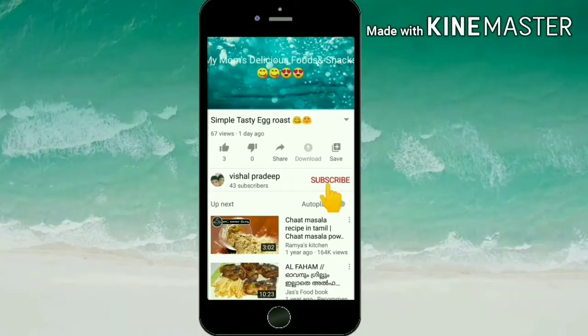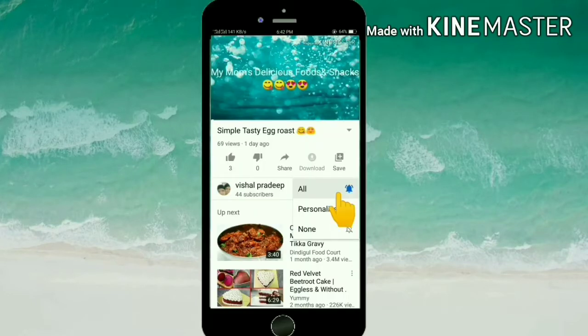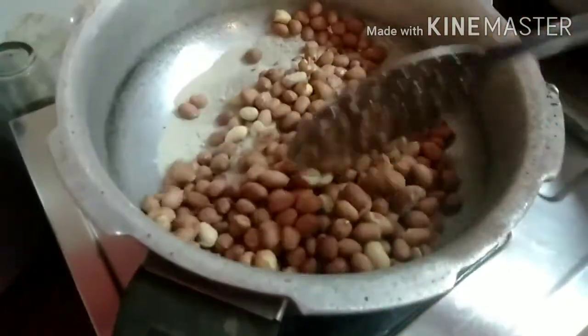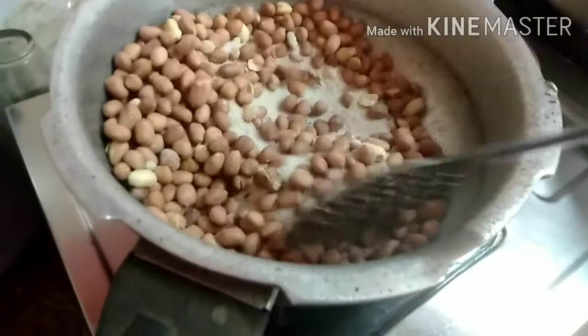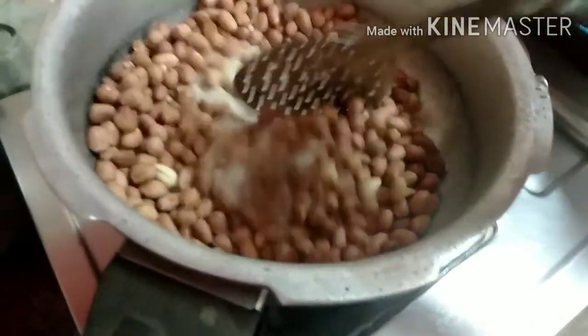Please check out the video. Subscribe to my channel and press the bell icon for notifications. This is our video. If you press the bell icon, we will have a great experience with this recipe.